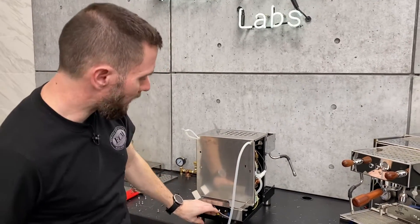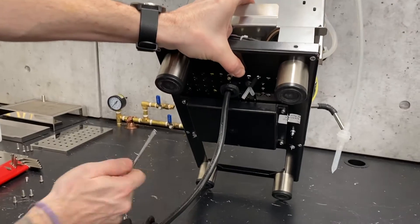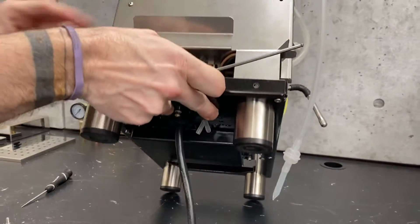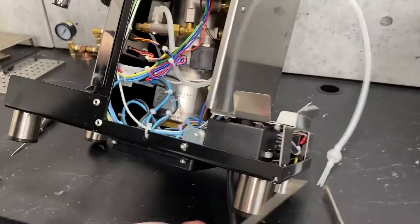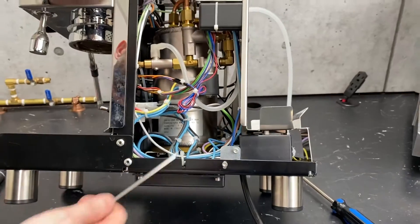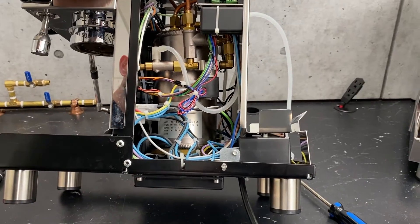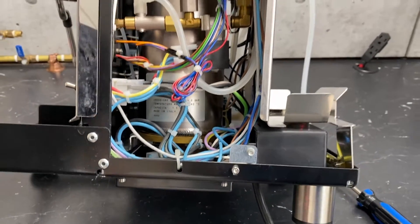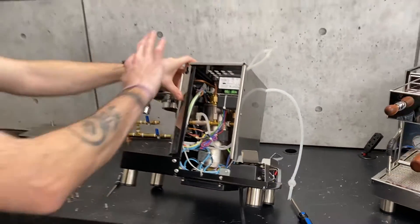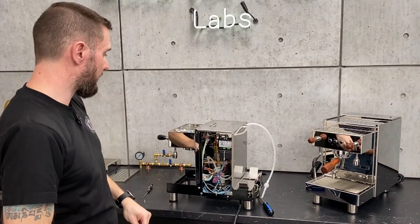The only other thing I'll point out on the bottom of the machine is this nice giant access panel right here. It's another section — two and a half millimeter screws — and that gets you really, really good access to the bottom of the boiler, your heating element, and your high limit switch. So if you ever need to work on those, you don't need to do all this; you just need to remove the four screws at the bottom there. And that's about all there is to getting deep inside this machine.